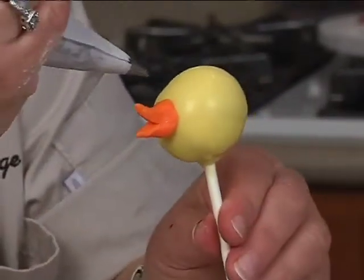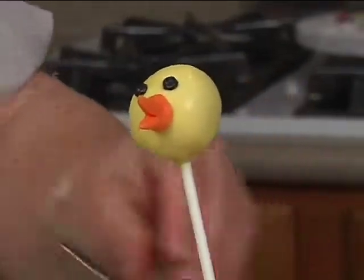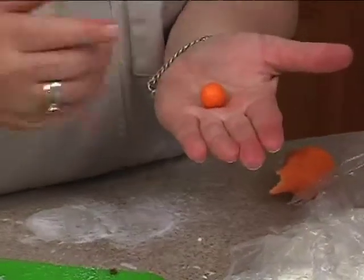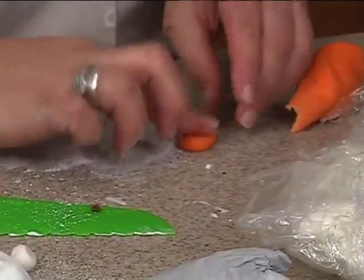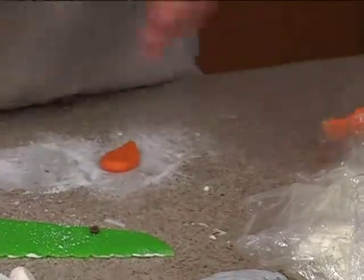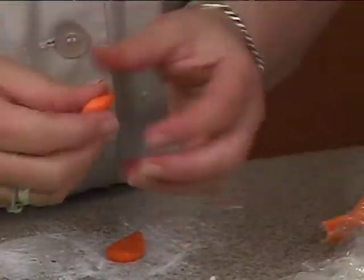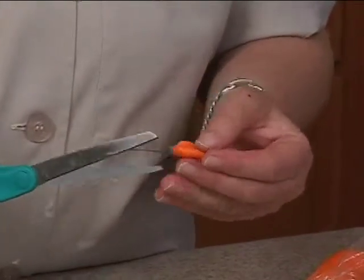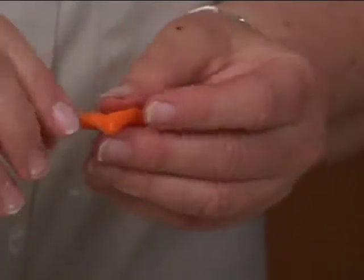Pipe the eyes on like so. Then we can do some feet — ball something like that, roll it this way, flatten it a little, same size, do another one, ball, kind of flatten it a little. Take some scissors and cut in like little webbed feet.